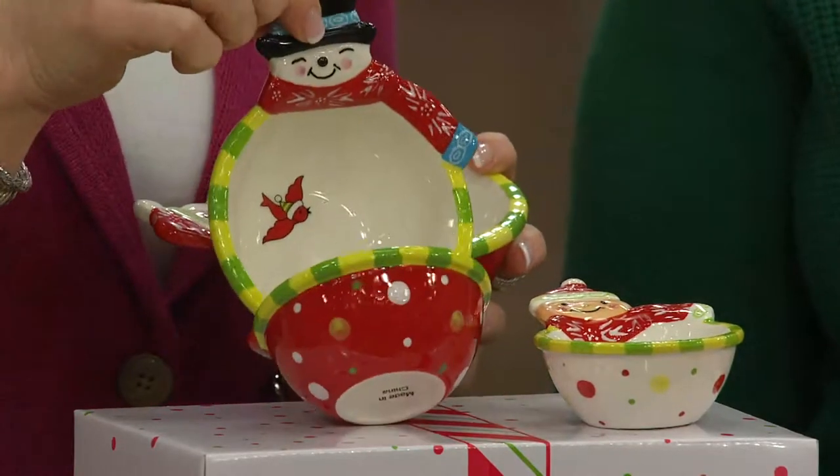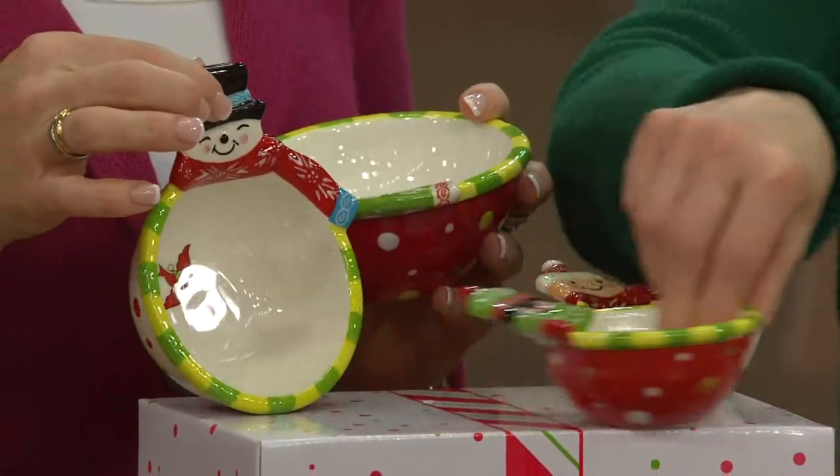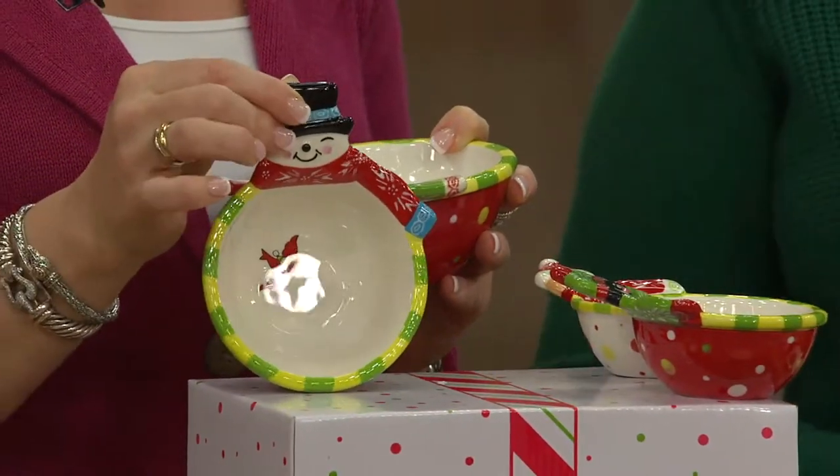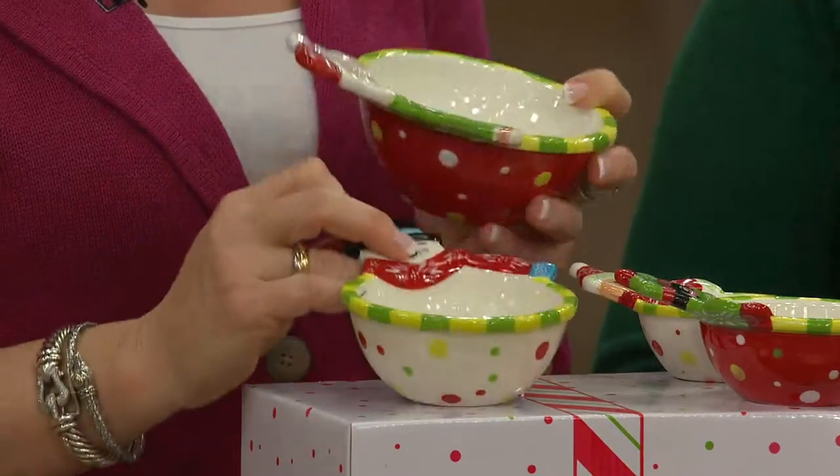Then of course we did your half a cup, and your half a cup is going to have your snowman. You'll see him there in just a second peeking through. He has his black hat on, he's got his scarf. The measurements are right there on the side. He has his polka dots.